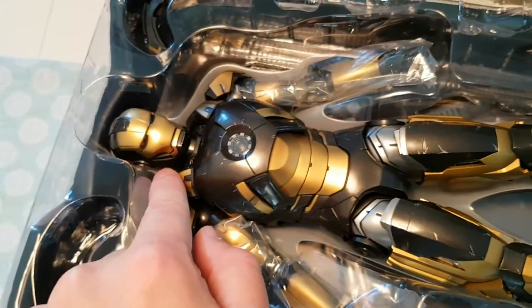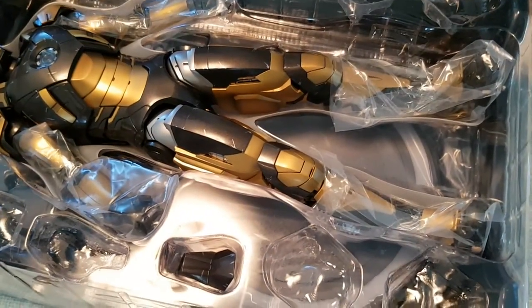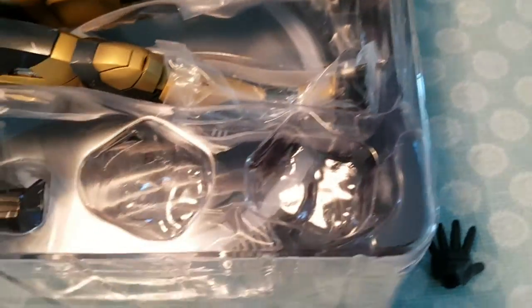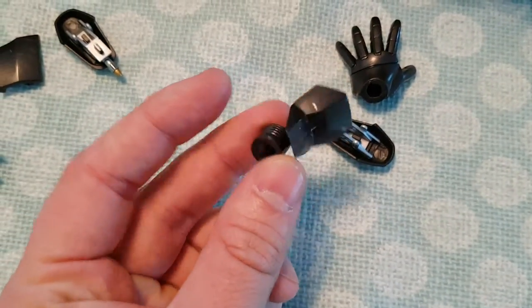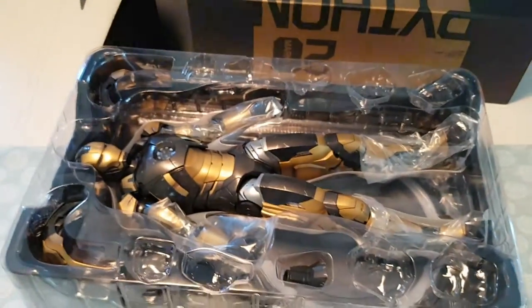He has the Mark 7 torso, head, and hands, and Heartbreaker — which is Mark 15 — legs. This should be well known to those who collect Hot Toys Iron Man, because Mark 7 has been released in many different colors. He comes with a few interchangeable hands, and of course wrist guards to pose him with repulsor blasts.